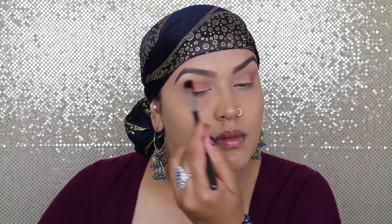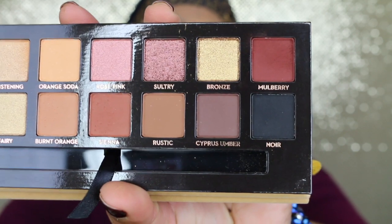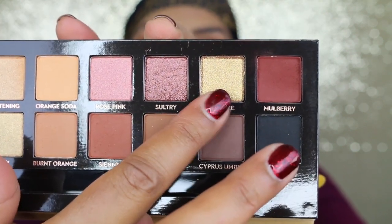With a clean brush 224 I'm going to blend everything together. Now for the fun part, I'm going to use this shade right here — it's called Bronze — and that's going to go on my lid. I'm going to use MAC 242 Shader Brush for this.